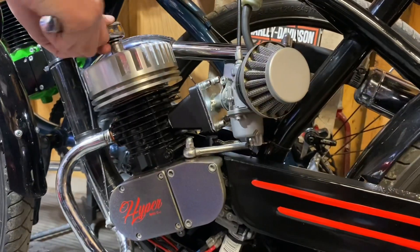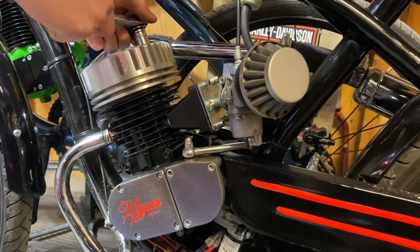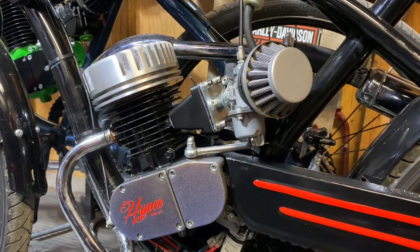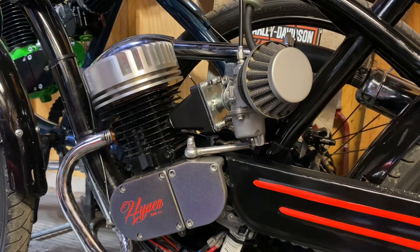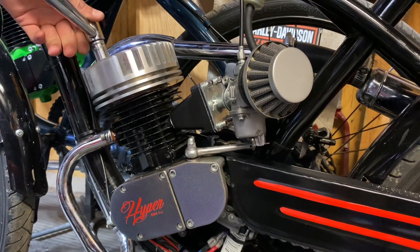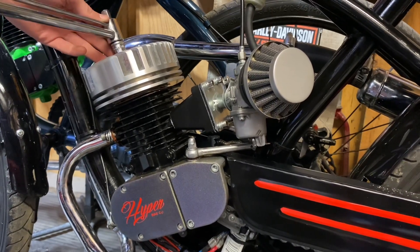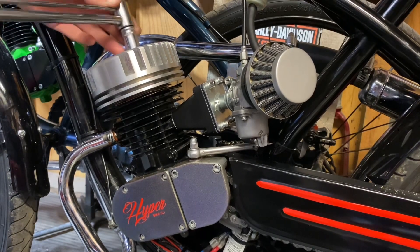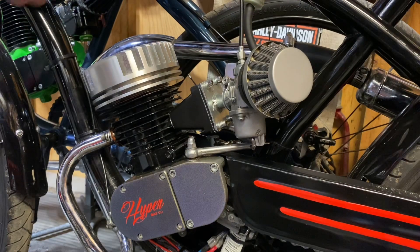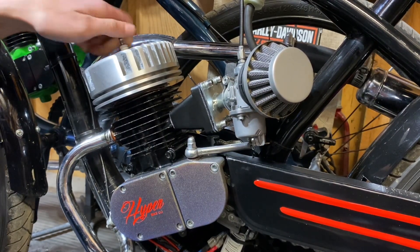Now we're just going to tighten it up with a socket in a cross pattern. This is optional — you don't need a torque wrench, but I have one so I'm going to use it. It has little increments on the gauge and you'll see when it flexes over. We're going to tighten these to 12 foot-pounds. Got our four cylinder head nuts installed. Now we're going to take our NGK plug, thread it back into the motor. This cylinder head looks really good — it's just going to brighten up this bike.